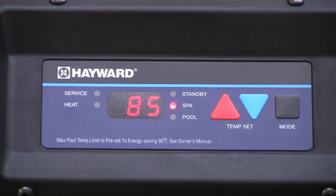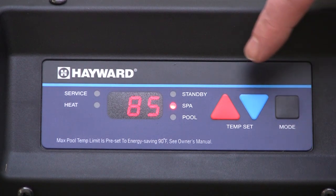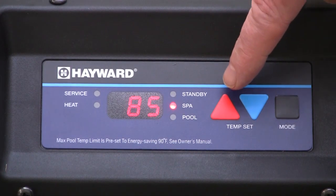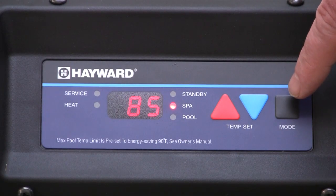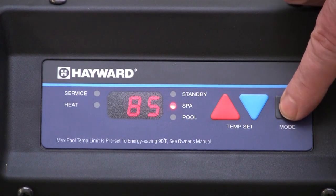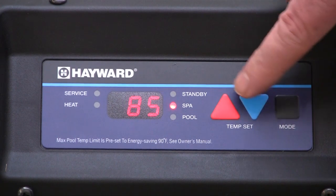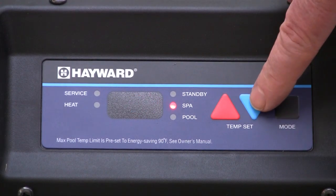The heater is equipped with a temperature control for controlling the pool and spa water temperatures. Individual pool and spa set points can be entered using the keypad. The control displays the pool or spa water temperature, and if a problem occurs, a diagnostic code will be displayed to help direct a technician in solving the problem. The mode button is used to set the heater for pool or spa operation. Once set, use the up and down arrows to adjust the set point to the desired temperature.